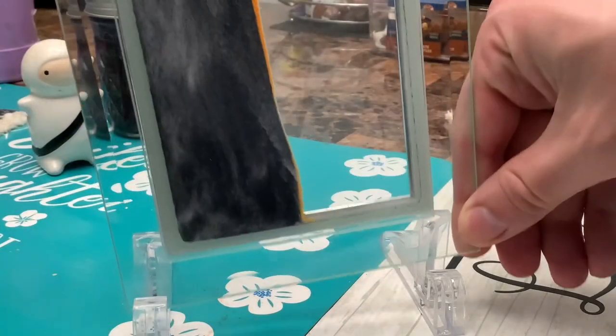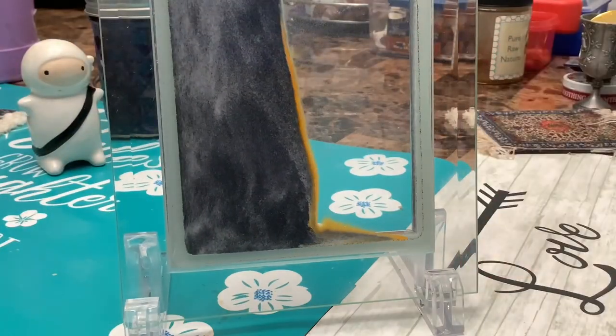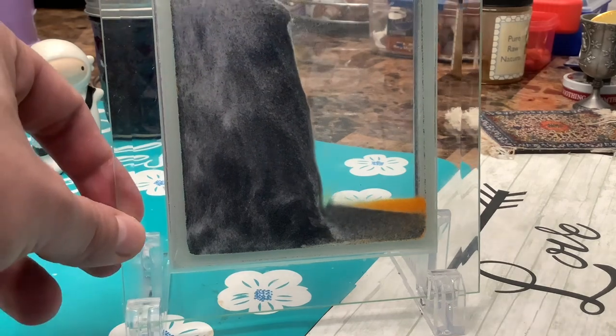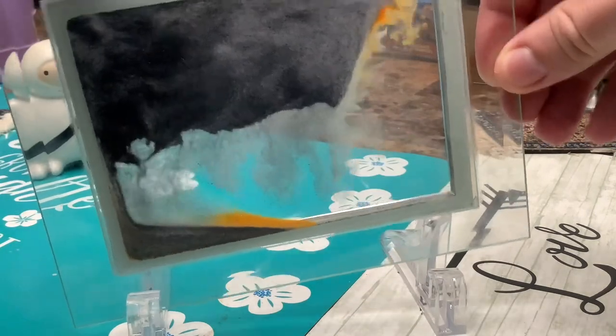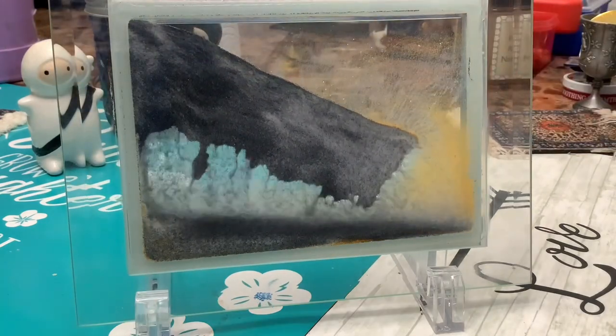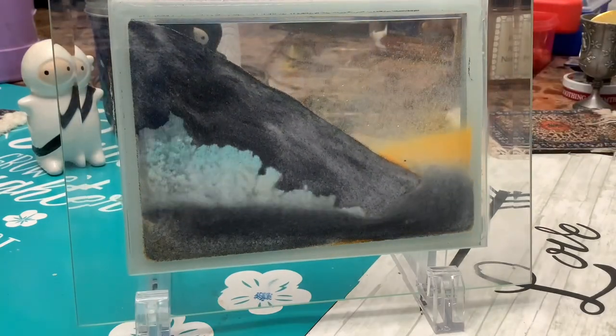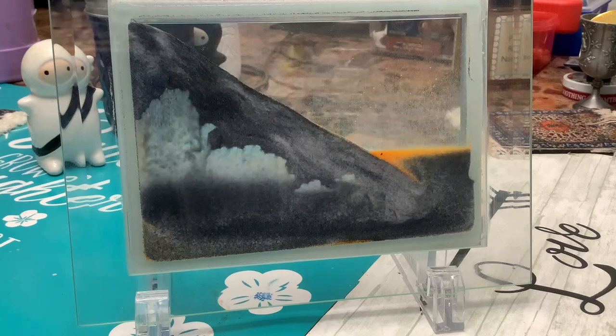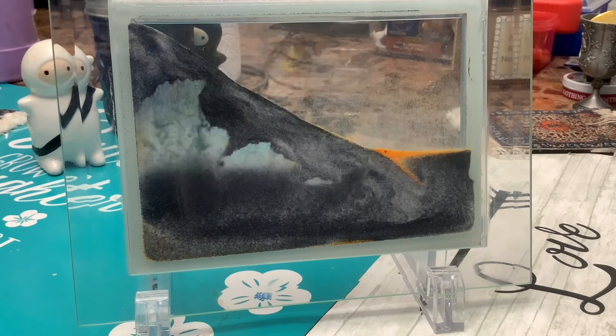Hello and welcome. In this video I'm going to share my experience with one of those moving sand frames. I'm sure some of us really enjoy watching how the sand falls down and creates some art — it's really intriguing for our imagination.